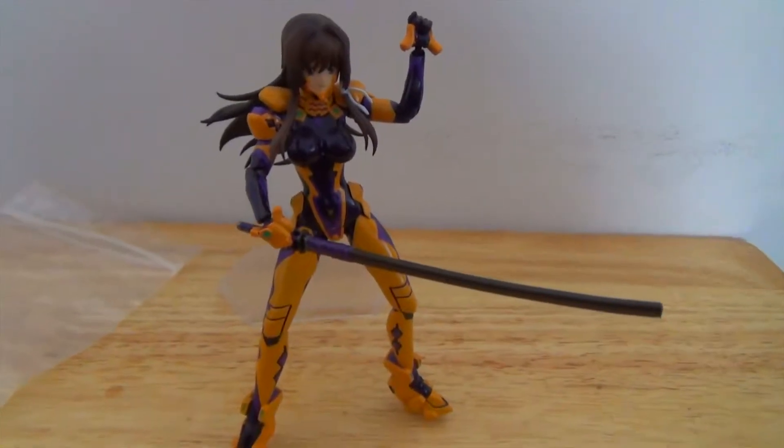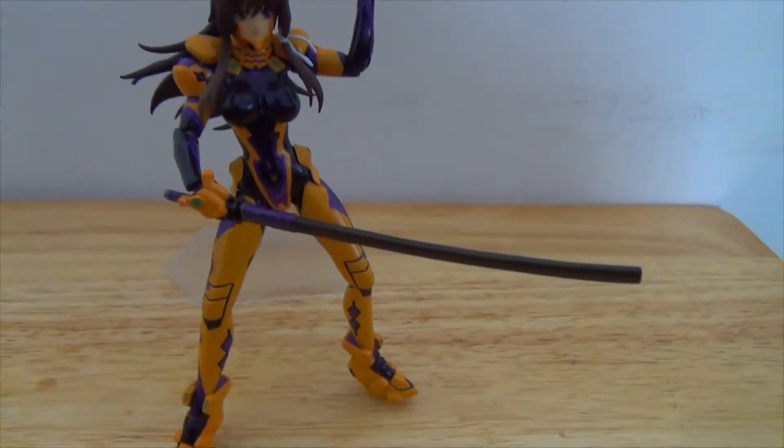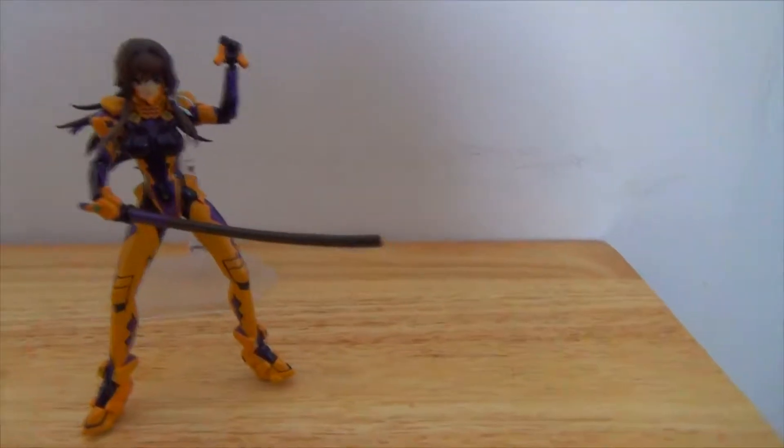It's a little finicky and not the easiest to pose, so I just don't like that. I also don't like how small the figure is — like I said, 6 inches — so for me it wasn't my favorite figure.